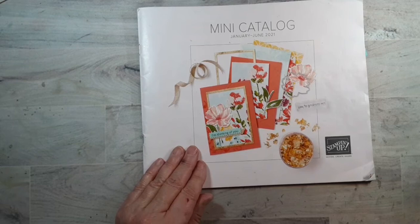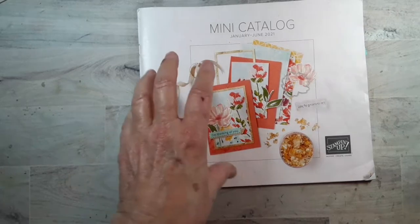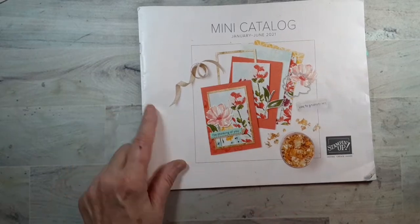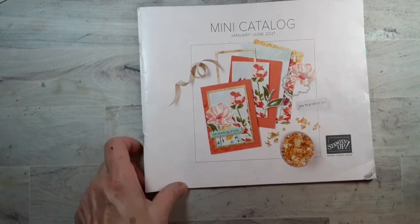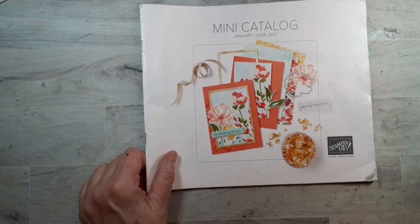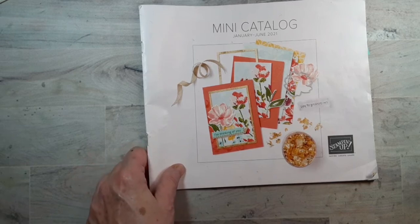Right now there's a last chance sale. Some of the things in here are in the annual catalog, some things are not, and some things are bundled in here and may not be in the annual catalog. So if there is a bundle that you like — and bundles save you 10% — it's best to get it now. I will put a link in the description so you can take a look at the things that are leaving, and some of them have been discounted.